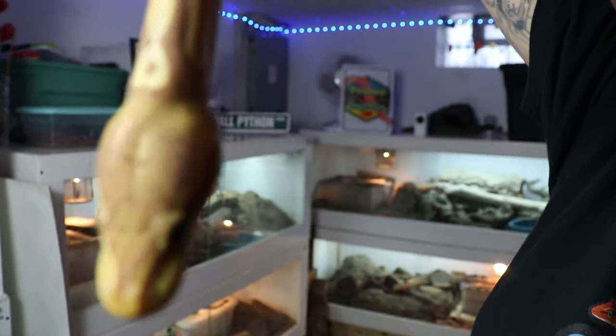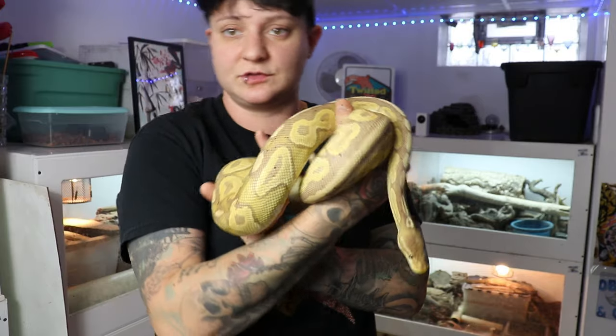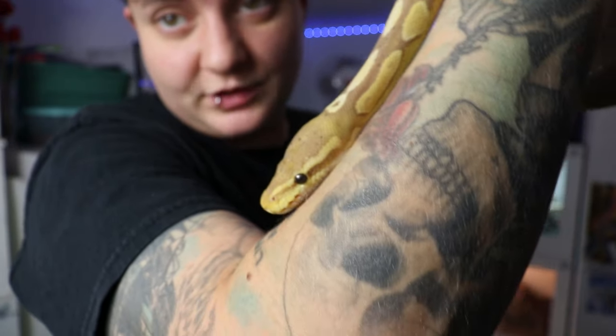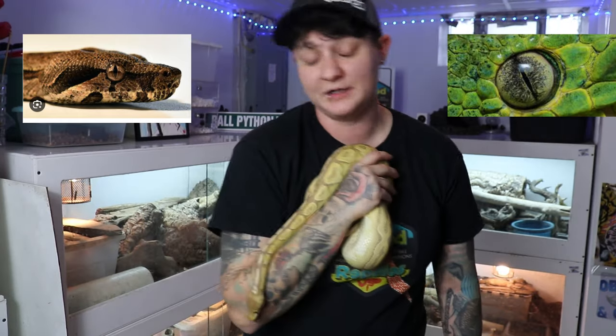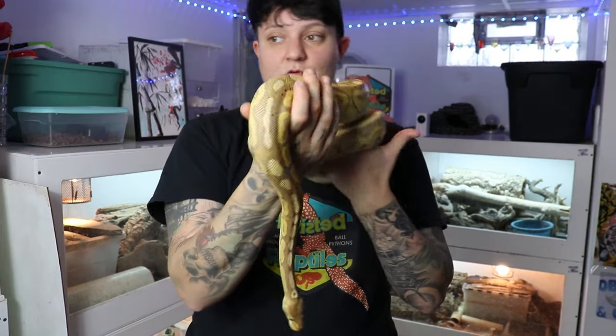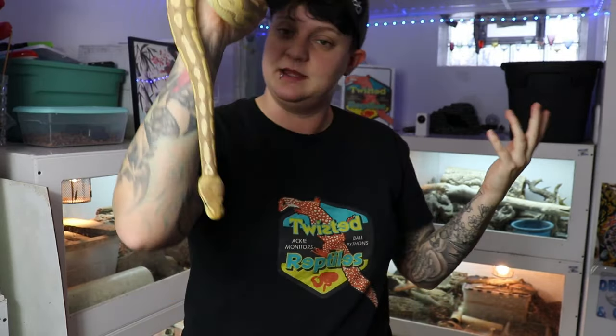That's actually how people discovered scaleless ball pythons — they noticed scaleless heads. They were missing small scales on their head, so they bred two of those together and created a scaleless ball python. Ball pythons can see through their eyes, but they just don't have the best eyesight. There are different types of pupils for snakes — she has normal round pupils. When it comes to boas, they have the cat-like vertical pupils. Some people say only venomous snakes have cat-like pupils, but that's not true because my boas are not venomous — they're also constrictors. Different snakes have different eye shapes.